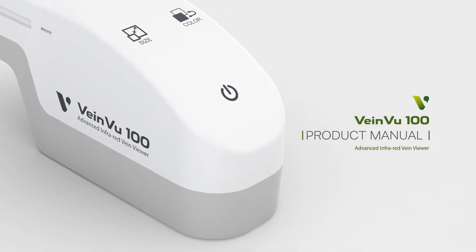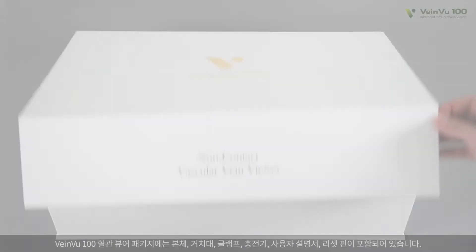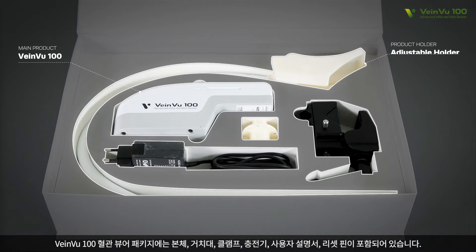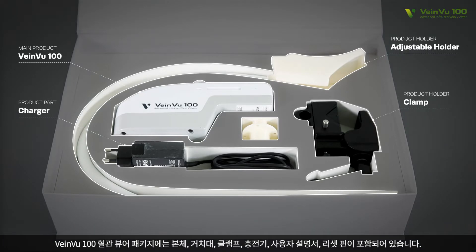Product Manual. VeinView 100 Transilluminator package includes main device, adjustable product holder, clamp, charger, manual, and reset pin.